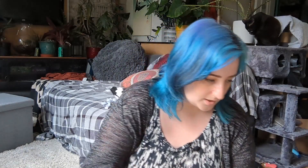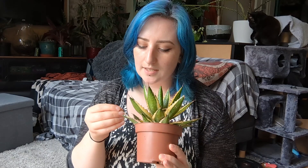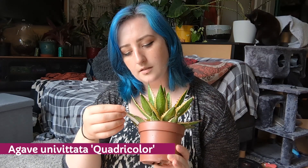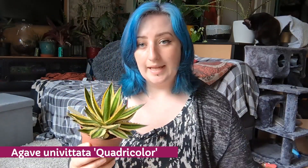Alongside that I got this gorgeous one — I've always been ogling agaves but they're so expensive. This is Agave quadricolor, a hybrid of some description. I'm not sure how big this one will grow, but I just love the variegation on the leaves — I think that's super pretty.